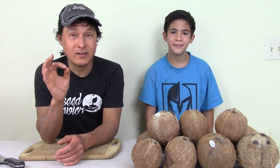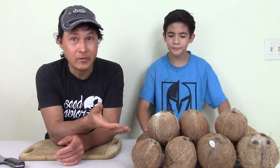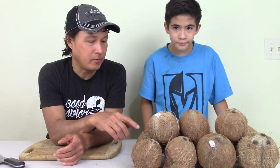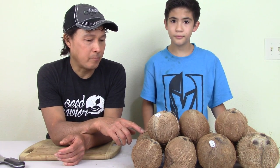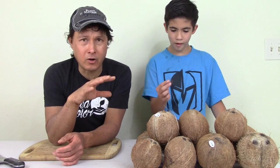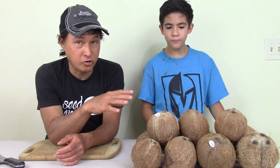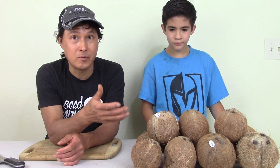This is John Kohler with okraw.com. Today we have another exciting episode with my nephew Nico. I'm going to be teaching Nico about coconuts today, and today's a very special day because I have a pile of coconuts here. Some of them are actually sprouted coconuts I bought for a dollar at the 99 Only Store. We're going to talk about the water, the meat, and the coconut sprout on the inside, and how to sprout a brown coconut if it's not already sprouted.